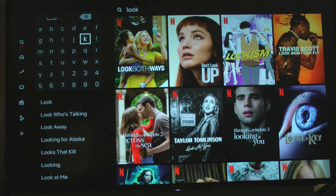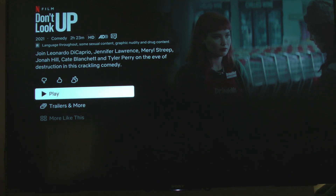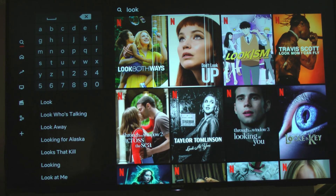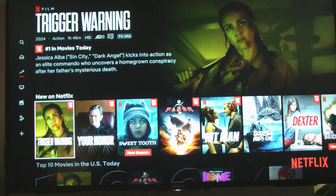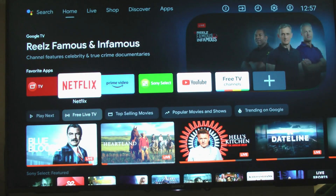Go ahead and look for something - look for 'Look Both Ways', pick that if you like and go to the show. Or if you don't really want to, you can just escape back, cursor back, look for something else, go down and see what's new and popular.